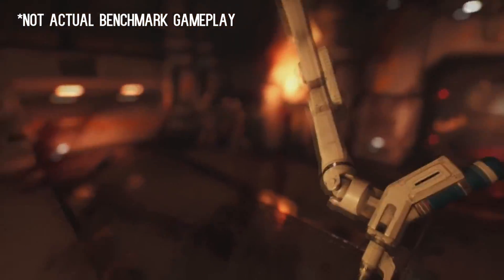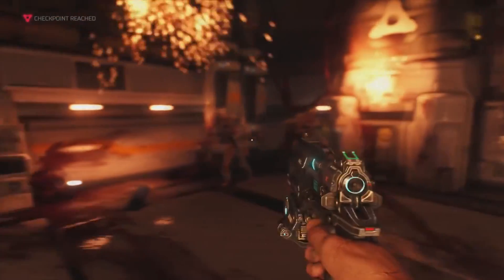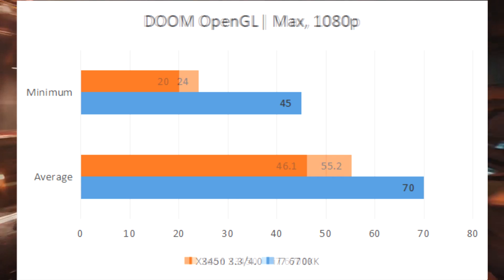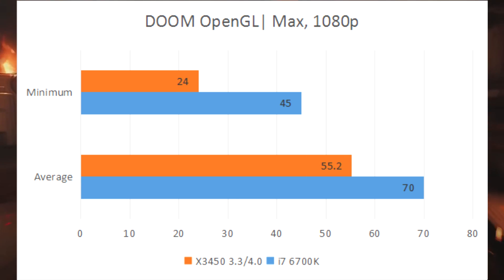I first tested Doom using OpenGL — Vulkan was an option but I don't have a benchmarking suite for Vulkan or DirectX 12 just yet, so OpenGL was the way to go. The Xeon kept a 46 FPS average but dipped down to the 20s here and there. A bottleneck is apparent when compared to the Skylake CPU, but overclocking definitely gives it a noticeable jump in performance — about 10 FPS average.